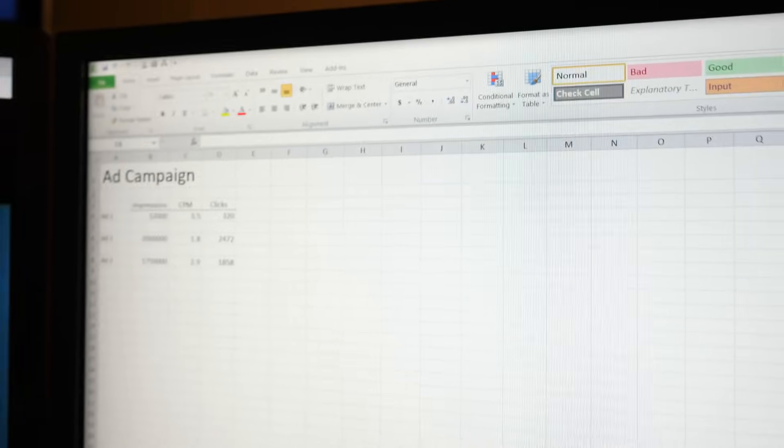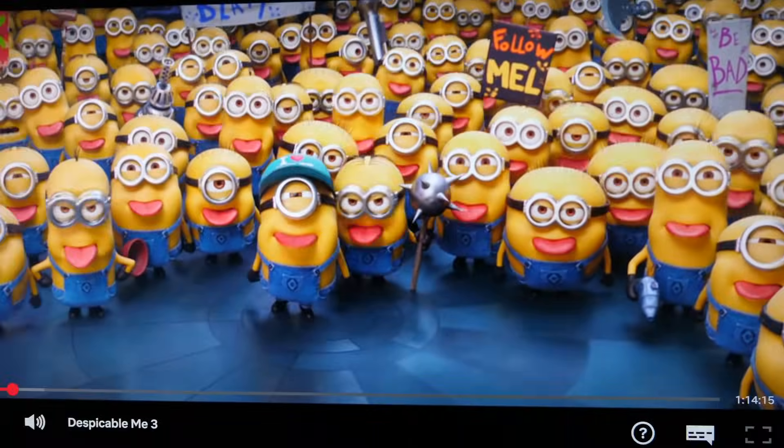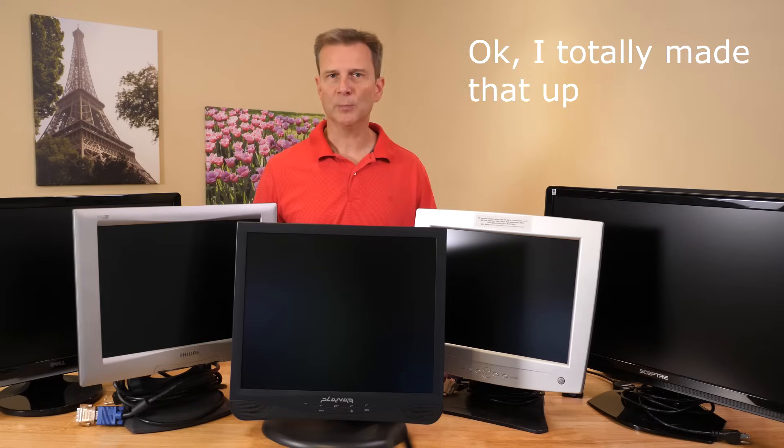If you have never used a computer with a second monitor, you may be thinking you don't really need one. Well, I'm here to tell you that your productivity and enjoyment of working on a computer can increase substantially with a second monitor. Multitasking becomes much easier. For example, while you work on a spreadsheet for your latest advertising campaign, Netflix can be running on the second monitor, making you 2300% more productive.